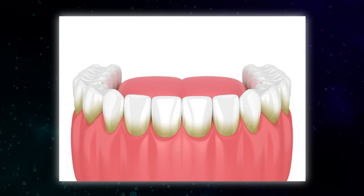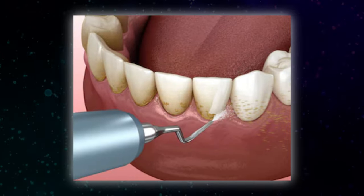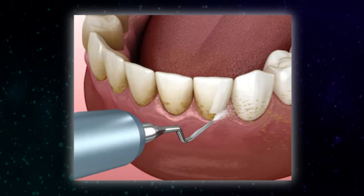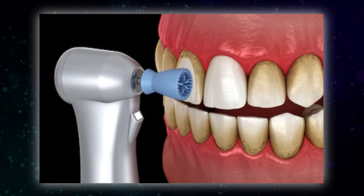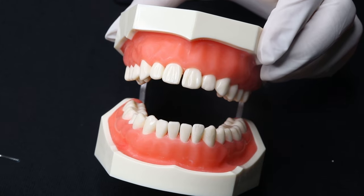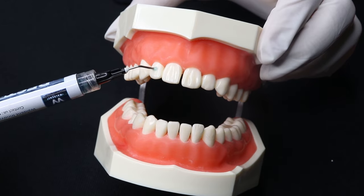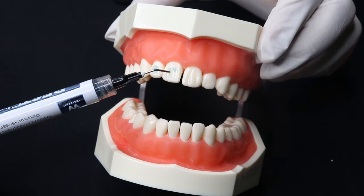Firstly, if the patient has plaque or a thick pellicle layer on the tooth surface, then scaling is done followed by pumicing. If only pellicle is present, then only pumicing is sufficient. To create retention areas for the adhesive, apply Walden Best Etch for 10–15 seconds on the facial surface of the tooth where the Walden Metal Brackets will be placed.